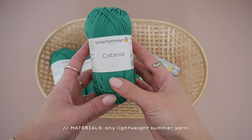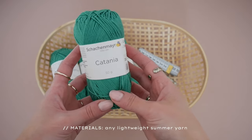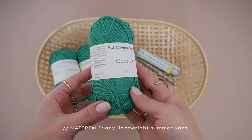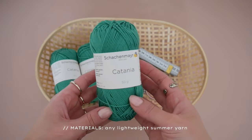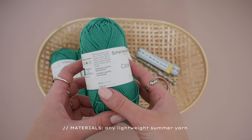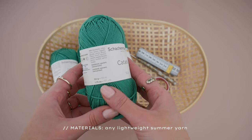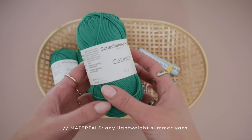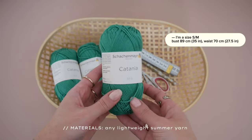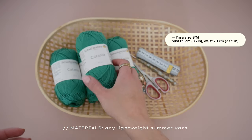For this tutorial you would need some yarn. Here I'm using the Schachenmayer Catania in the color 241c green, which is a 100% cotton fine weight yarn with a yardage of 125 meters or 137 yards per 50 grams. I ended up only using two skeins, so about 100 grams for my size.